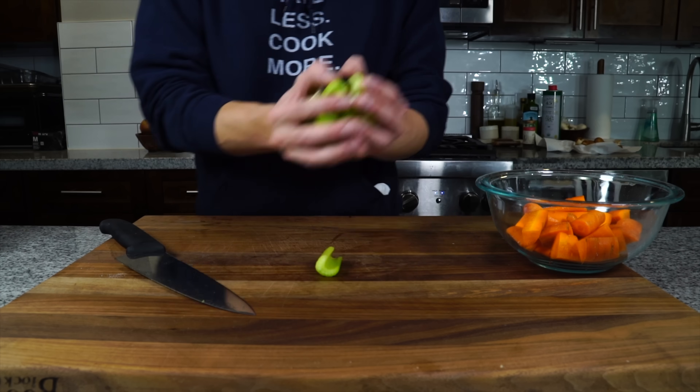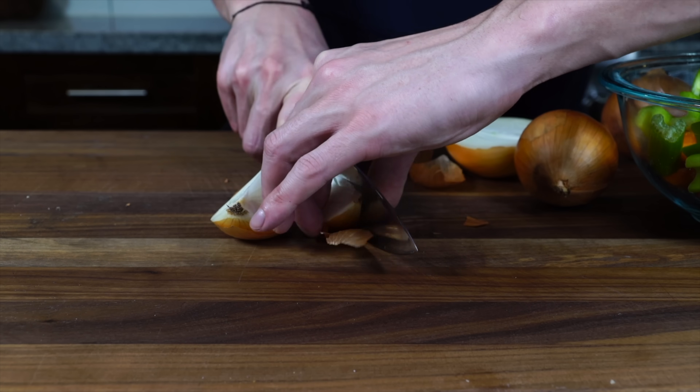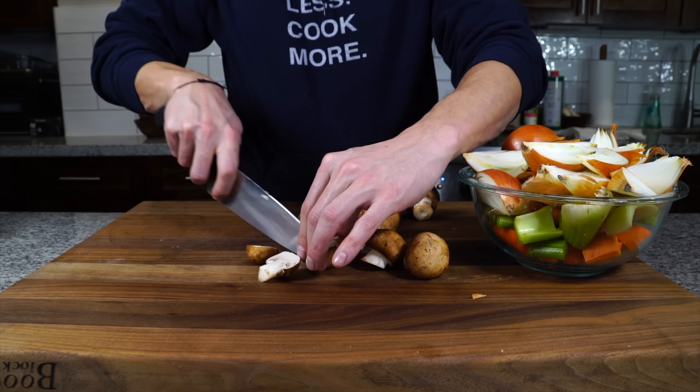While the bones cook we want to cut up some vegetables. We roughly chop some carrots, some celery, and quarter the onions cutting them through the root end to leave them intact. I like to keep the paper on to add some color to the broth, and then we just want to quarter up some cremini mushrooms.